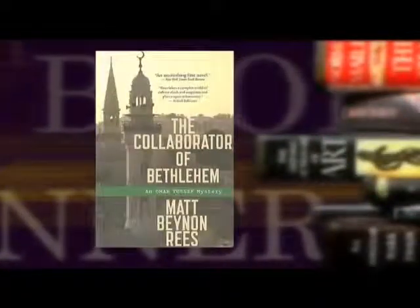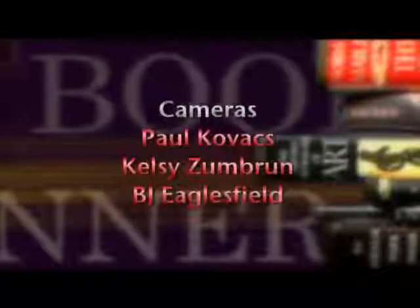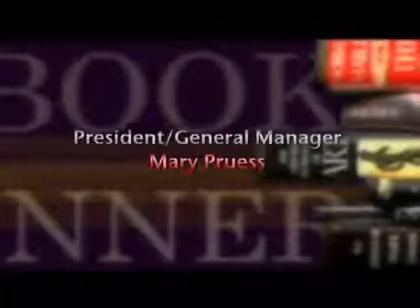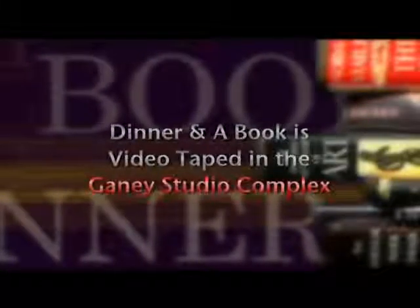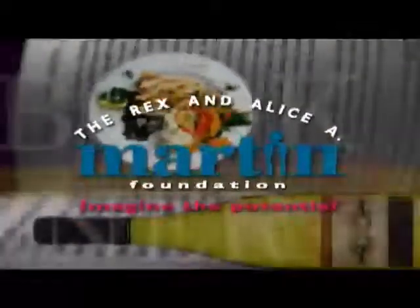I must say, I want to thank you very much for introducing me to this writer. It was most interesting, stimulating, and as you say, very thoughtful as well. Gabrielle, it's been a pleasure. Good food, good friends, good books make for a very good life. We'll see you next time on 'Dinner and a Book.' This program is made possible by a generous grant from the Rex and Alice A. Martin Foundation.